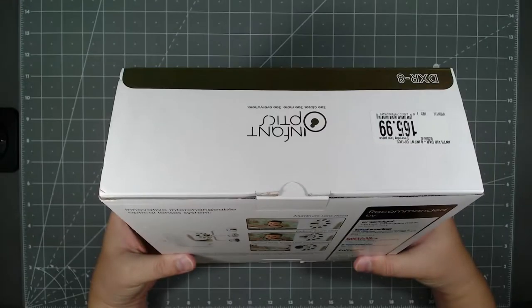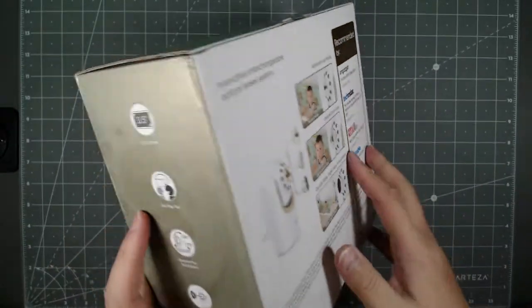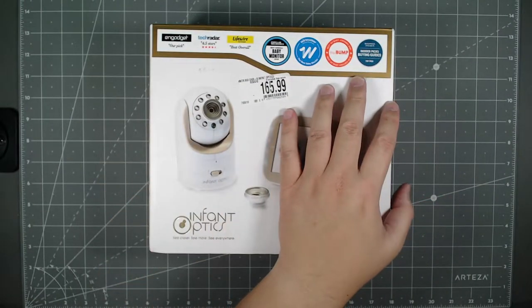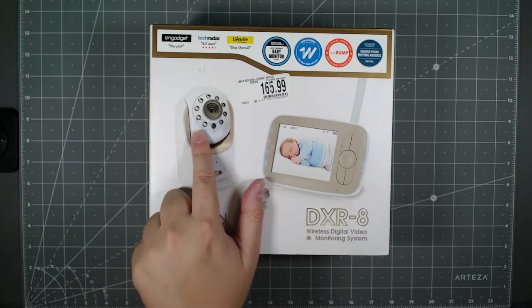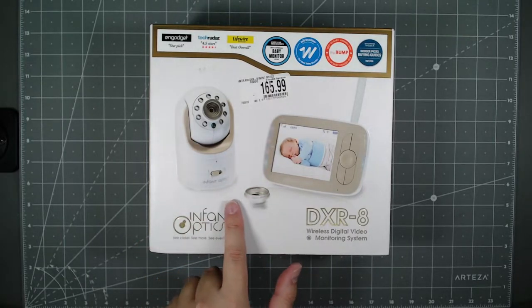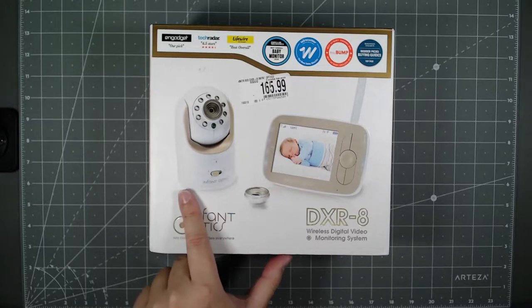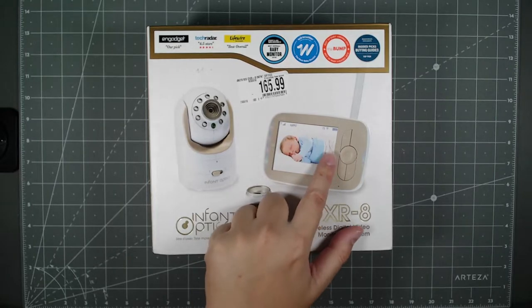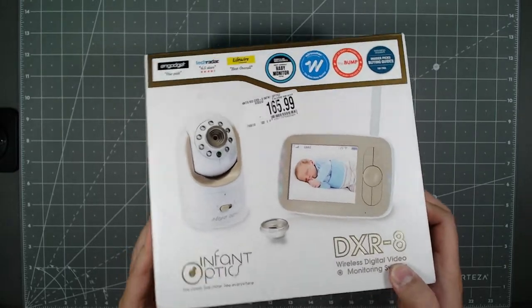Some of the key features: three interchangeable lenses, two-way audio, night vision, pan/tilt/zoom, camera scan mode, sound LED bar, non-WiFi closed-loop system, remote temperature monitoring, and you can connect up to four cameras with the base station. Be sure to keep packaging away from kids — choking hazard.